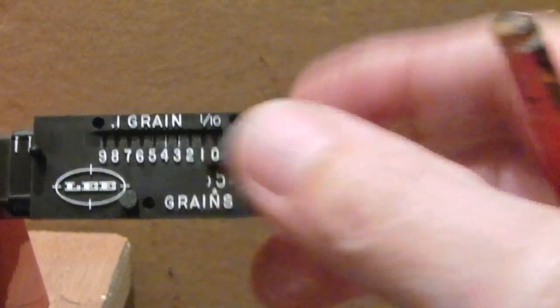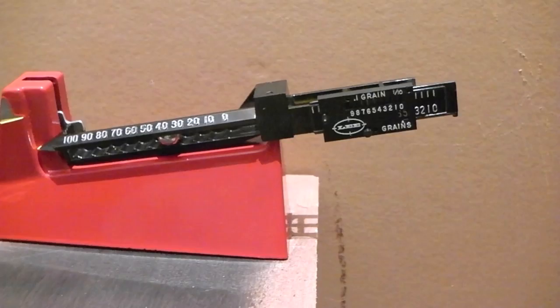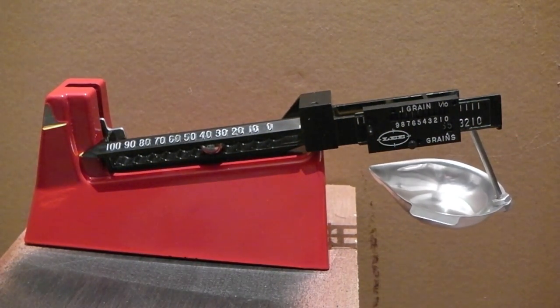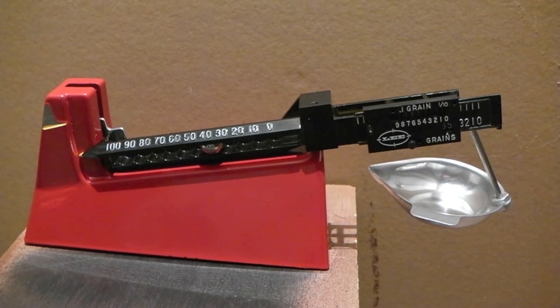Once you've got that set right, you can pop your powder in there and it should balance out — you'll know when you've got the right weight. The weight I'm measuring at the moment is only six grains because it's a start load for my Hodgdon HS6, loading .357 Magnum. So how would I get six grains? These are tens of grains — 10, 20, 30, 40 — so I don't want that many. I only want six, which isn't even 10.